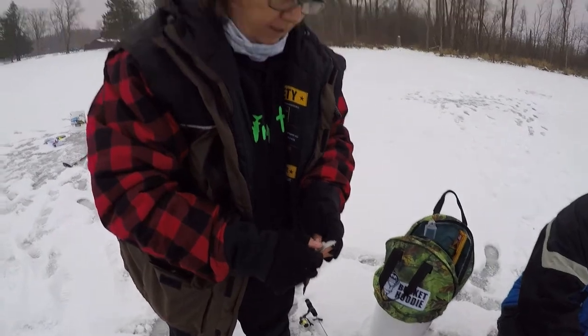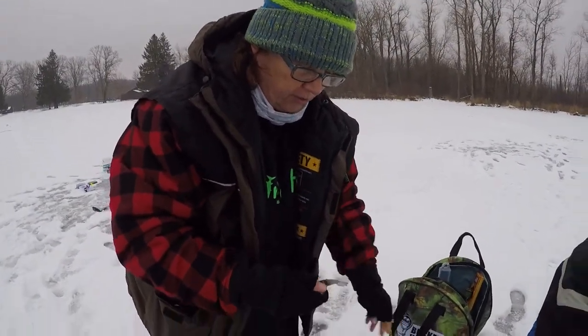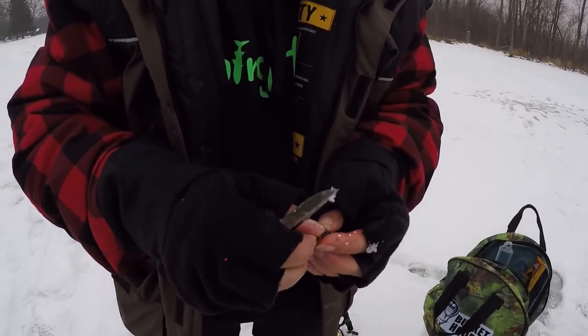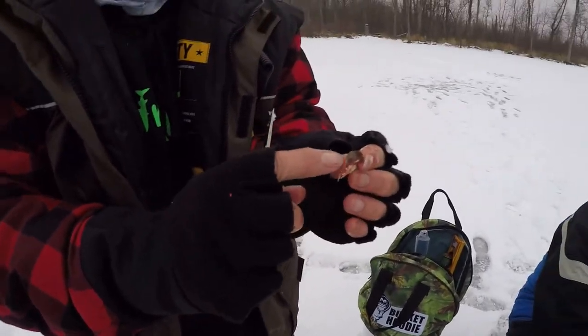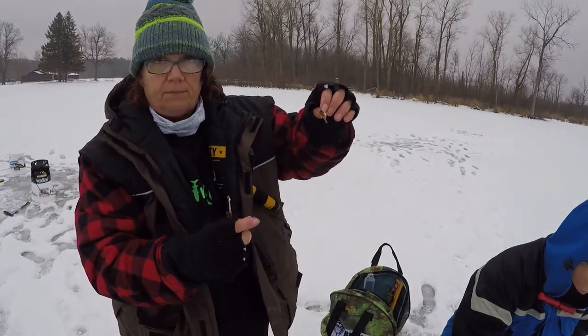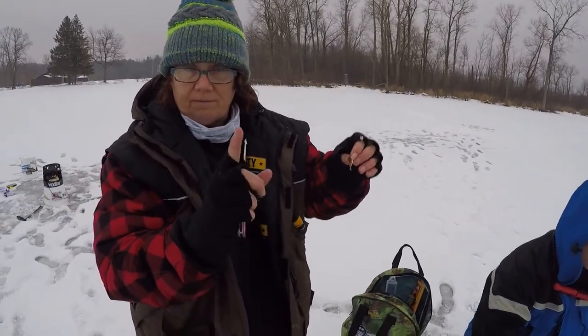Here's a hot tip: when you're fishing for perch and you're using minnow heads, make sure that you get the air bladder out. If you don't get that air bladder out, this head's going to float up and you're not going to catch a thing. Send it.